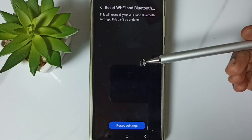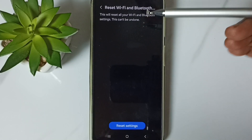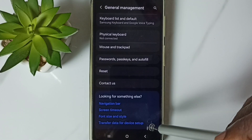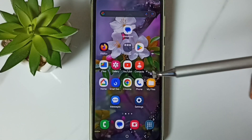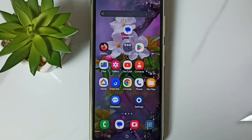This reset operation is safe — it will not delete any data from your phone. It only resets the Wi-Fi and Bluetooth settings. After this reset, go back and try to connect to a Wi-Fi router or mobile hotspot. That should work. This is how we can reset Wi-Fi settings and fix all Wi-Fi related issues.